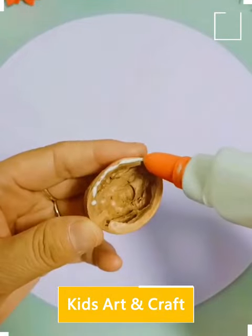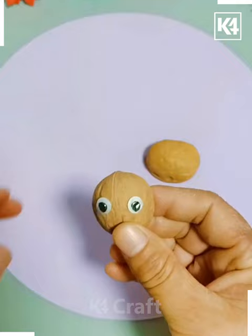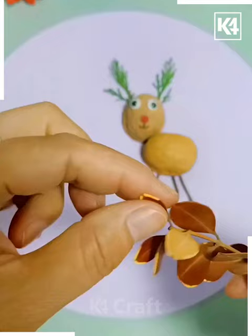Hello friends! Next we are taking a cockroach shell and this is how we are trying to paste it as well as put eyes on it. This way we are making a nice look and creating a nice animal with the help of this used, not-in-use cockroach shell.